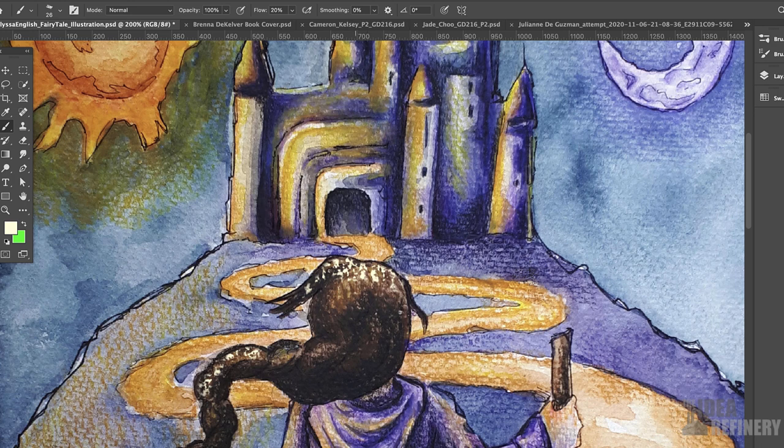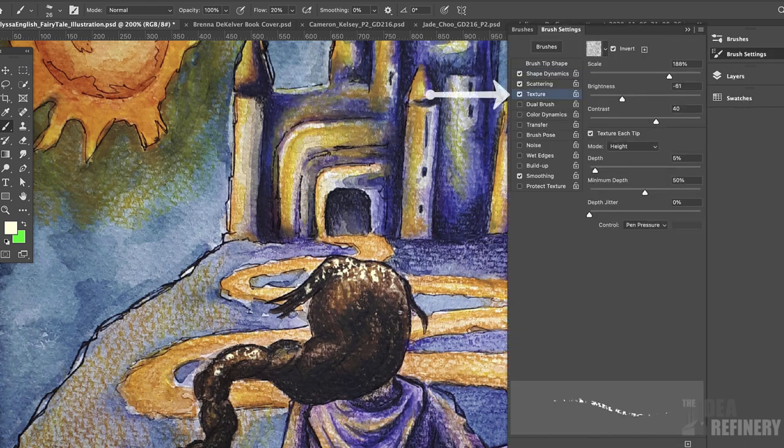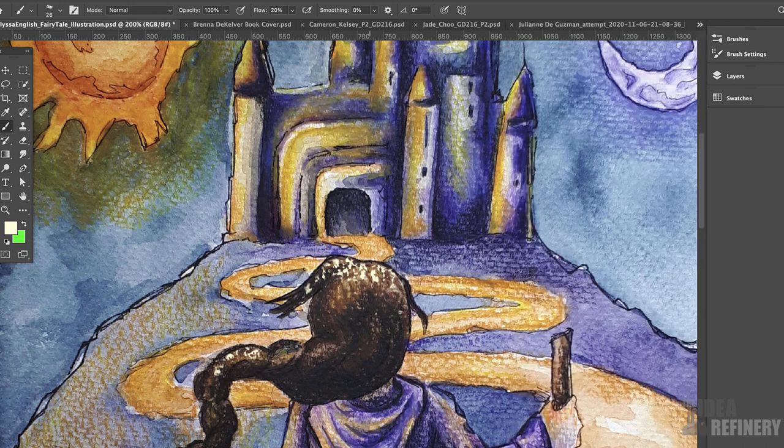If I'm not really happy with the way that texture works, I can come over to my brush settings panel and click on the texture option. I'm going to make the texture scale much smaller. Let's see how that works — that works better. You can still see how it mimics the texture. I'm just going to work that brush into some of the areas where I might want to see some highlights.